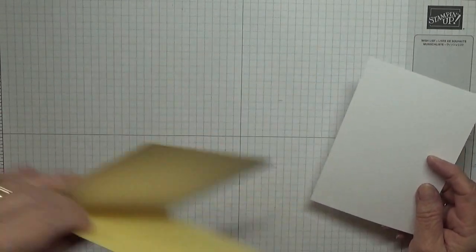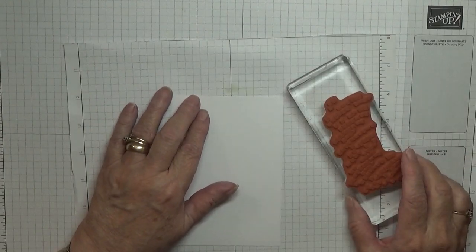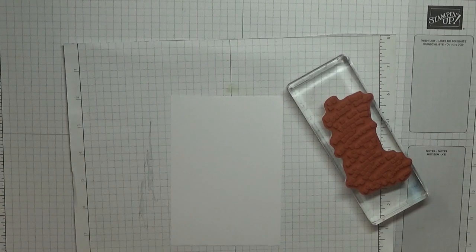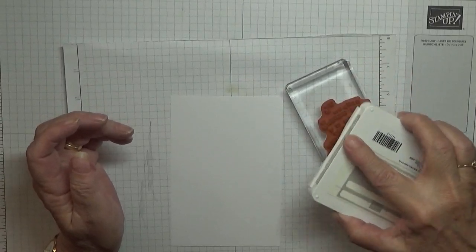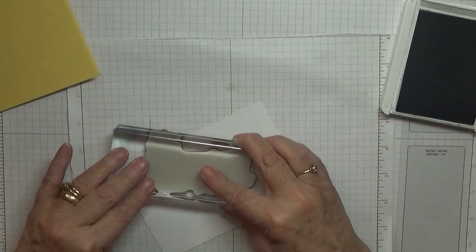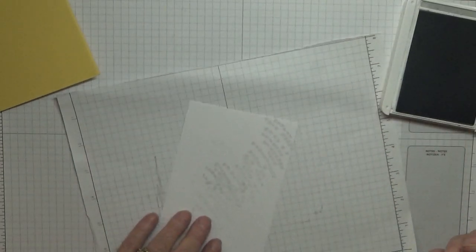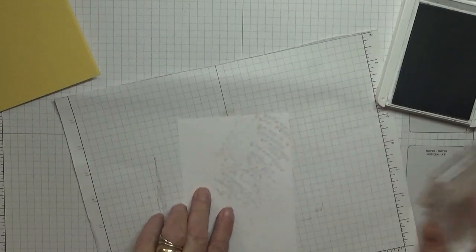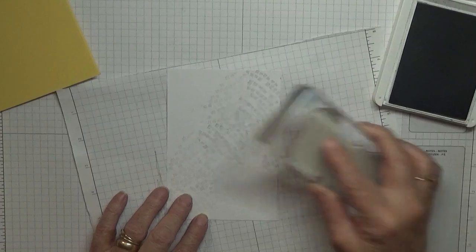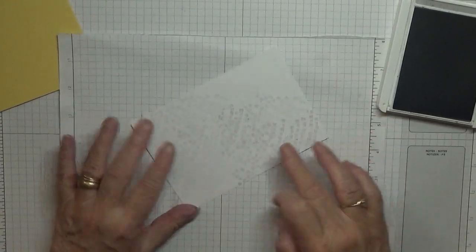We are going to be stamping on this. Our first bit — we'll do the textured stamp with Smoky Slate. Just ink that up and we're going to stamp it from this corner to that corner. It doesn't matter if we go over like that because the flowers will hide it. I just want to make sure we haven't got a harsh line around there. Done it from that corner and spread it out a little bit.